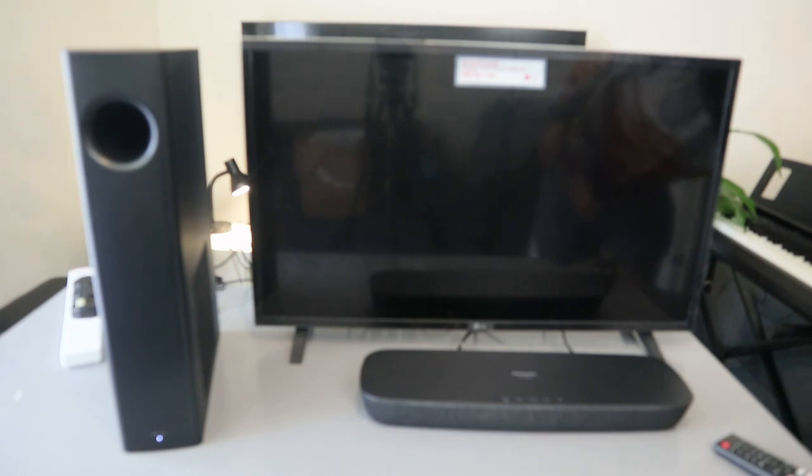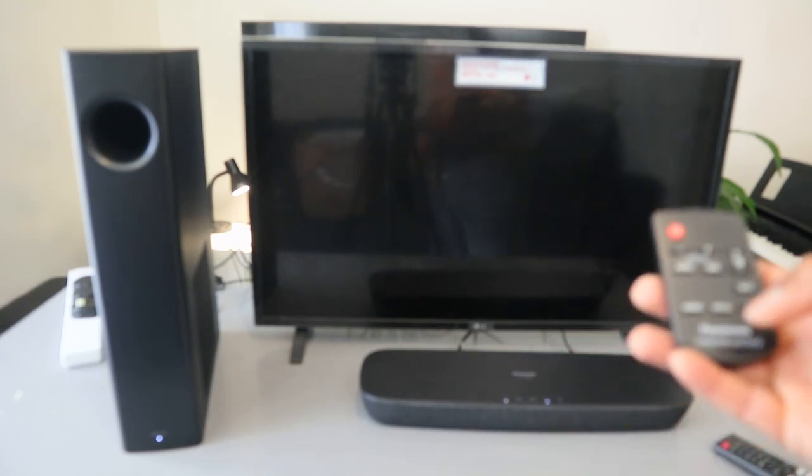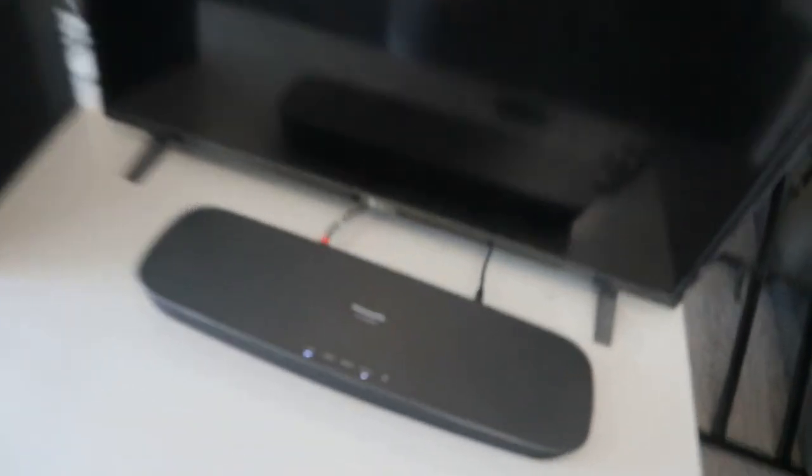The soundbar is on and it's showing Bluetooth. What we need to do is select optical from the remote. Select optical — and now the soundbar is in optical mode. You can see it says 'optical' on the display. Use the remote control to select the cable you have — we have optical here. It's in music mode, and the wireless subwoofer is linked.